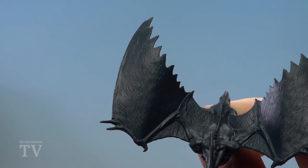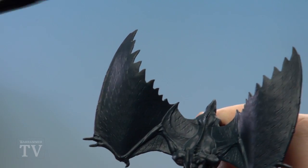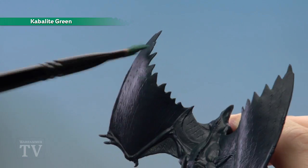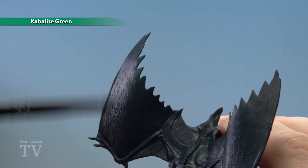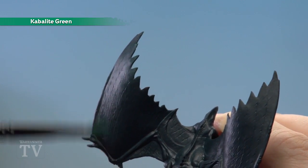With the base coat now applied we're ready to move on to the next stage, which is to do a heavy dry brush using Cabalite Green. For this we're going to start on the tips of the wings and then get a bit lighter as we go further down to get a nice gradient. Apply it heavy on the tips and then just a bit softer as you go further down.